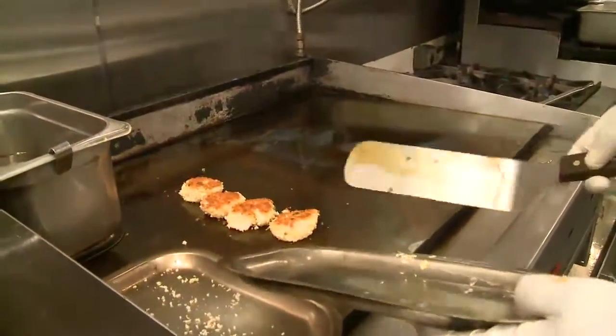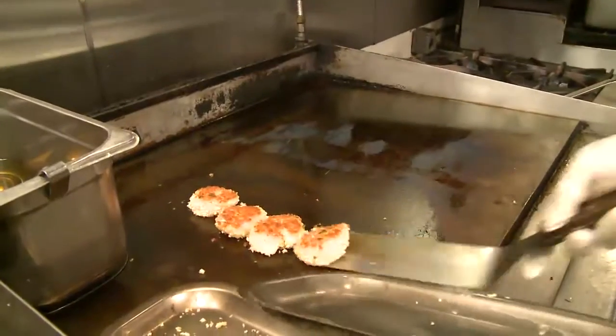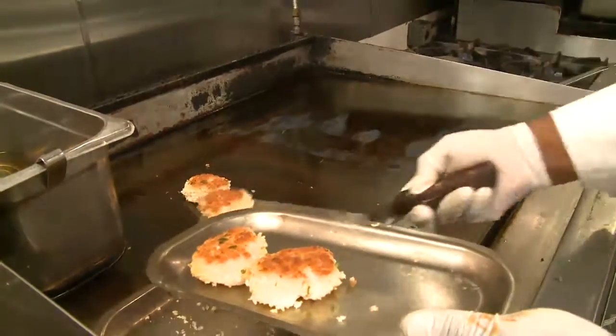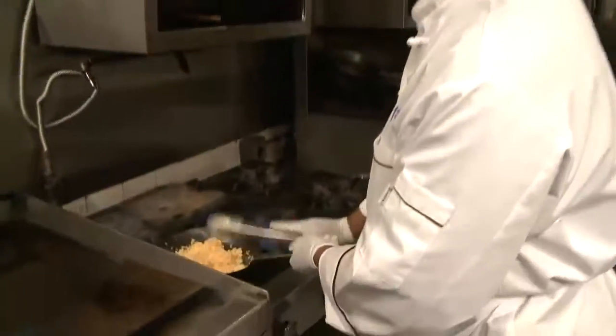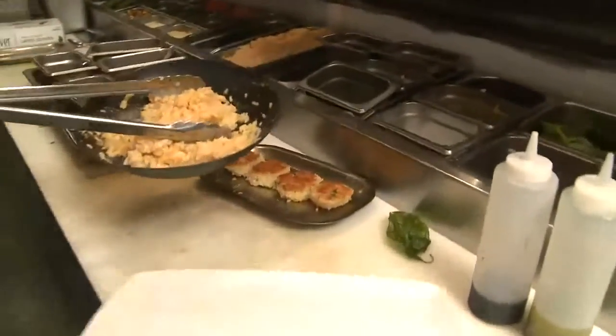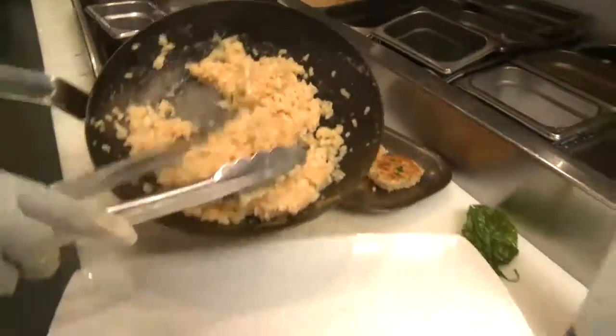Now the scallop is ready. Ready to go. We're ready to plate it — nice and golden color. Now the lobster risotto is ready. We're getting ready to plate the dish. We'll line it up in the center of the plate.